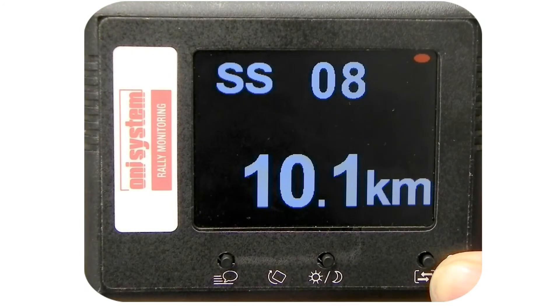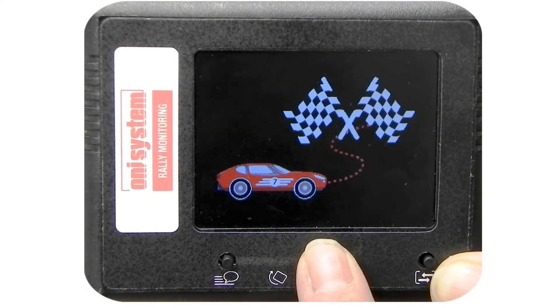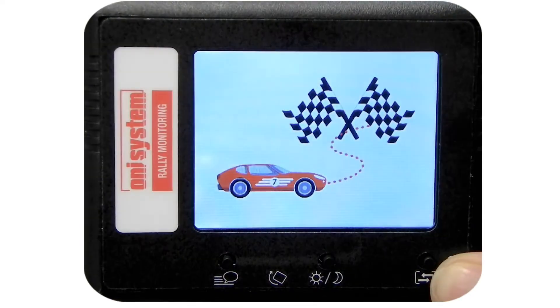Pressing the button for the first time will set the unit to night mode. Pressing the button again will set the unit to night mode with reduced brightness. Pressing the button once more will switch the unit back to day mode.